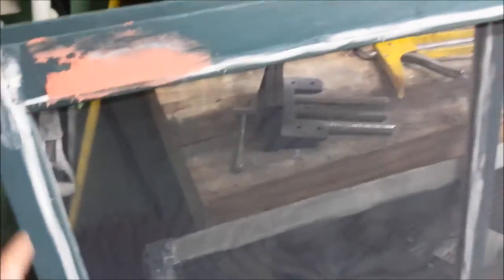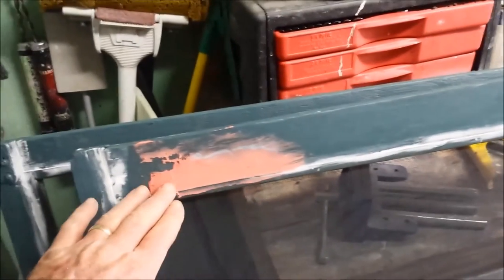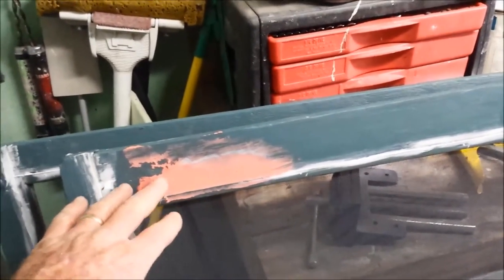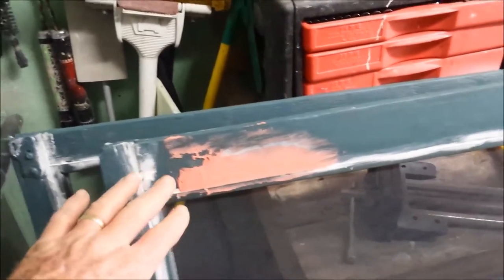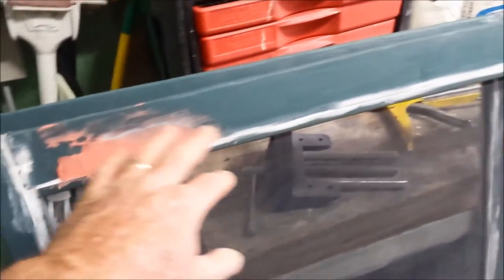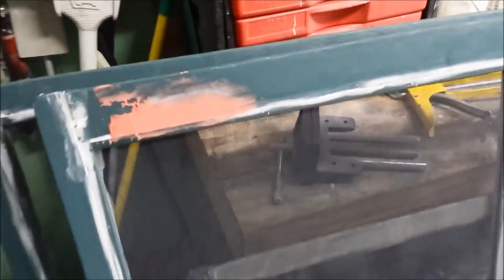I did all my caulking and filling on the cracks, and then there were some defects here that were quite deep. So I'm using a catalyzed filler to fill that in. And then we will re-prime any repaired areas before we put our finish coat on.